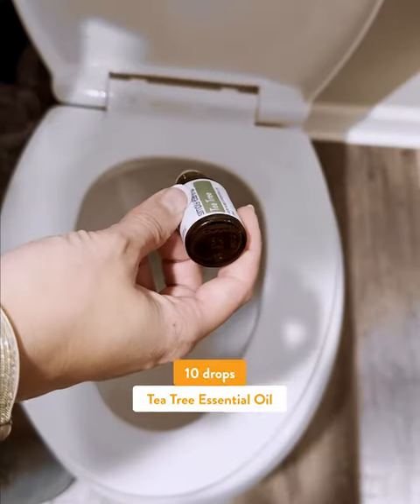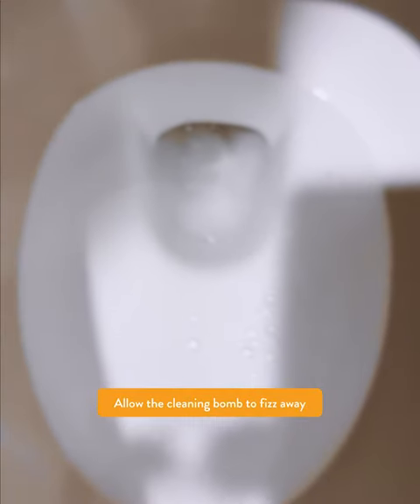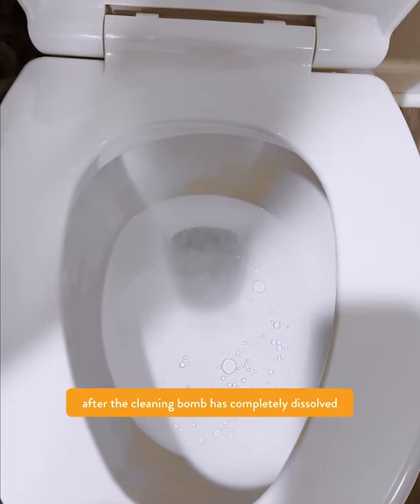Ten drops, tea tree. Simply Earth's cleaning balm. Let the cleaning balm dissolve. Scrub away all the grime from your toilet once the cleaning balm has fully dissolved.